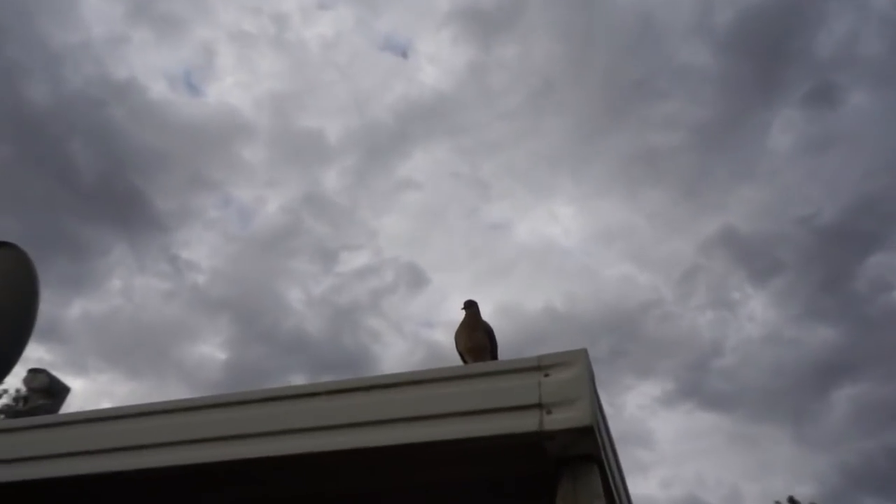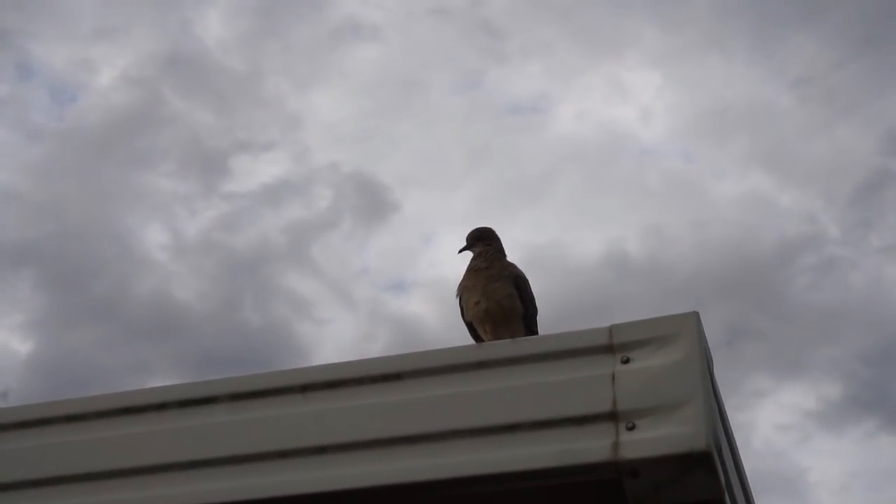I have a feeling dove season is going to be crazy here in Kansas.